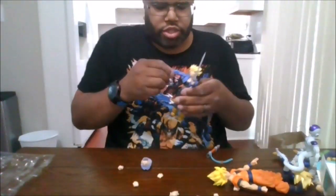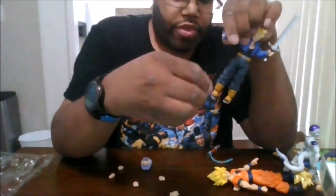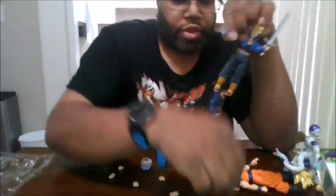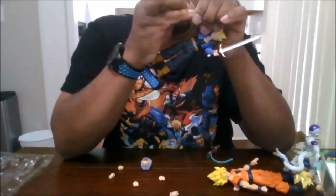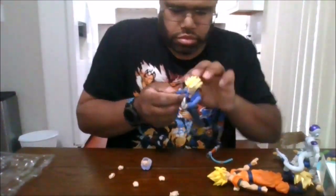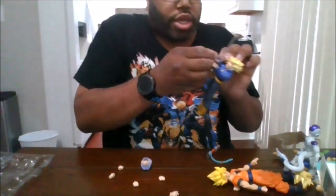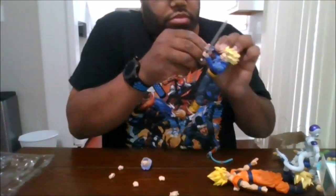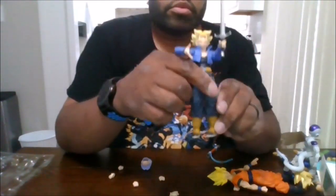He does come with alternate hands. You get his traditional closed fists. You also get the energy hands — that's for when he does the Big Bang, same as Vegeta — so you come with two of those hands. You get a martial arts hand, which is nice, and you also get the open palm hands, which is nice.